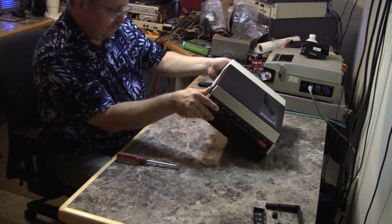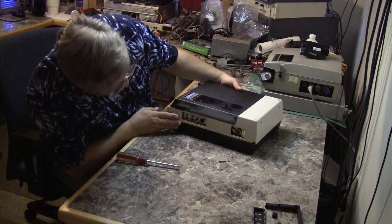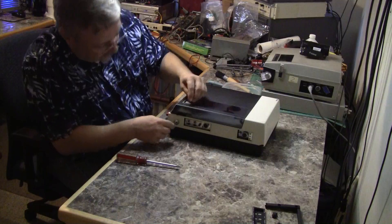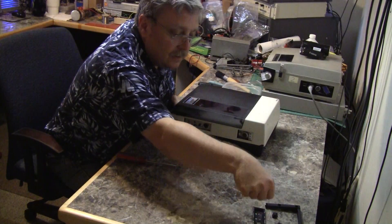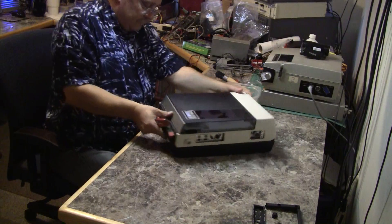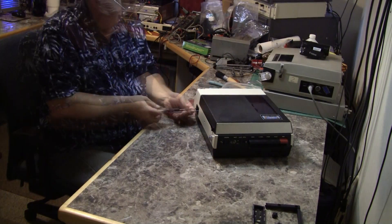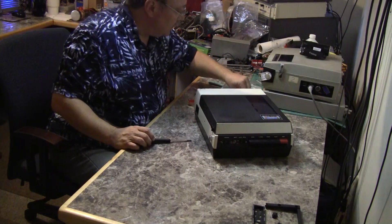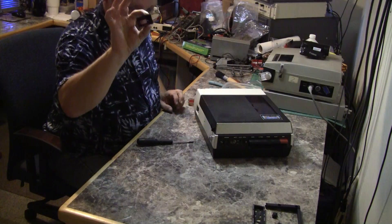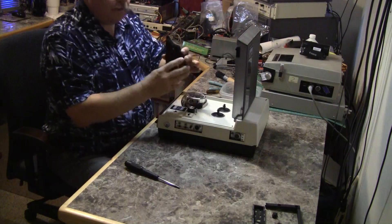Something fell out — it's a dust shield that goes over these two slide switches and belongs to this piece. The monitor connector has two screws and a plastic insert. Two tiny screws for the monitor connector cover. The first thing we need to do is pull this cover from the head drum.